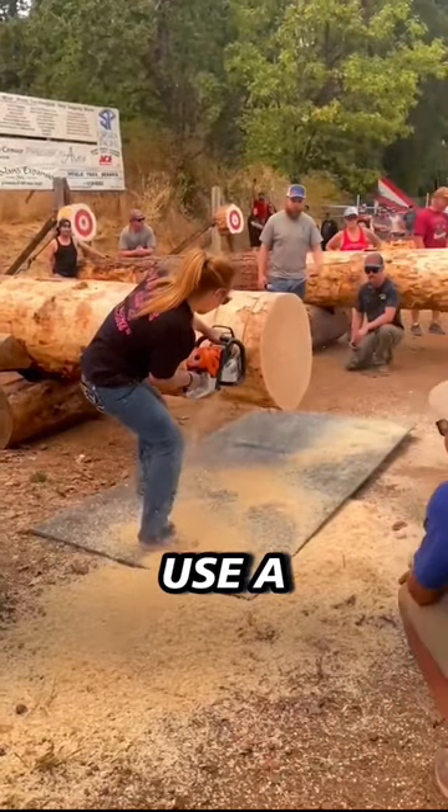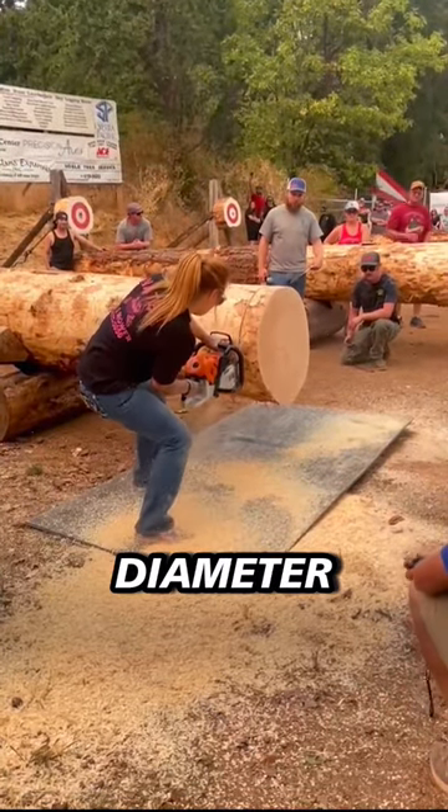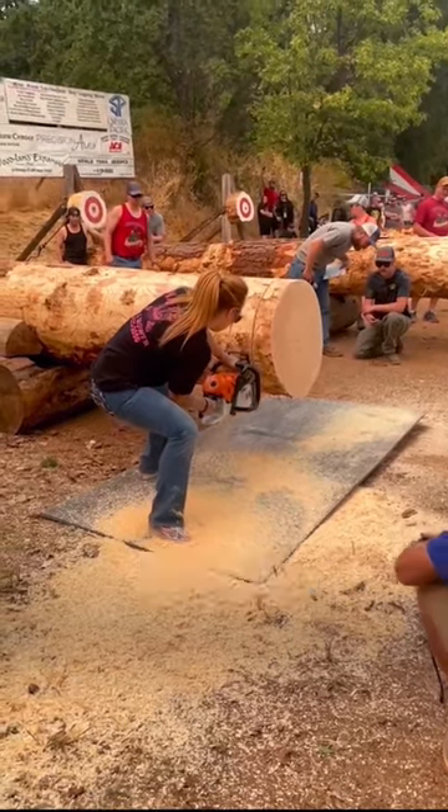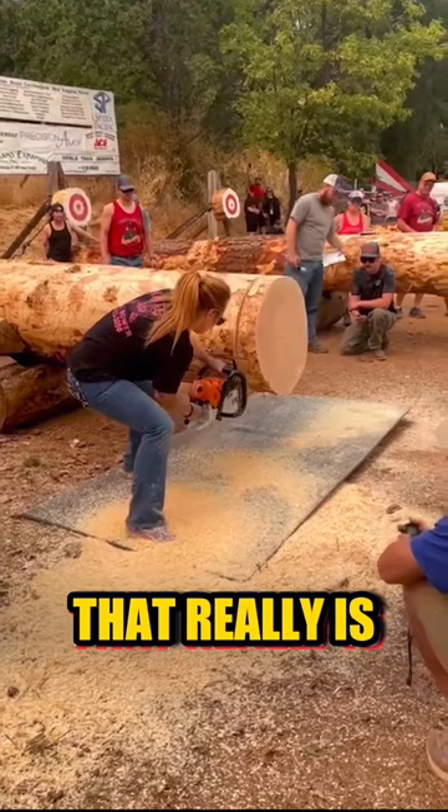For the women's solo event, they use a log that's got a 40cm diameter. And this woman is on another level. Could she be setting a record for this sport or what? That really is tremendous.